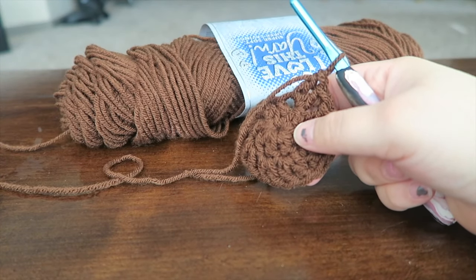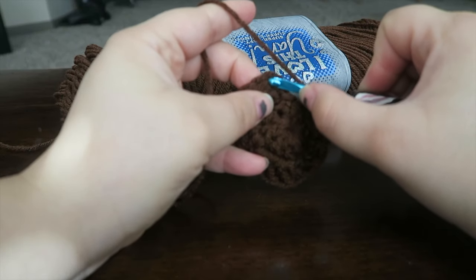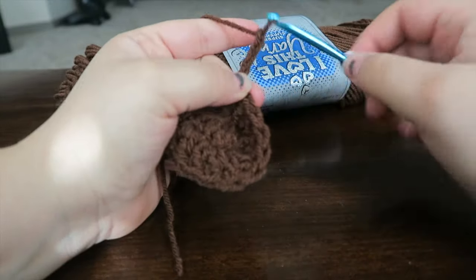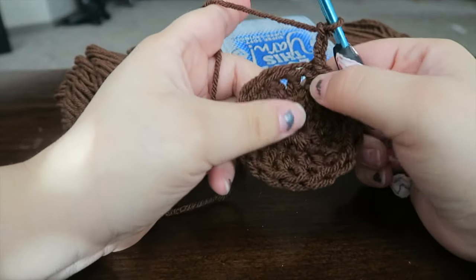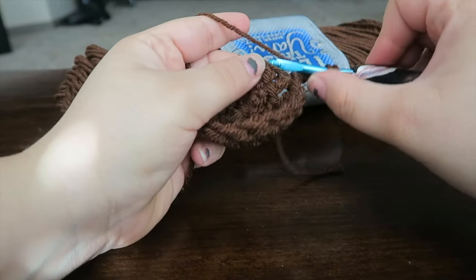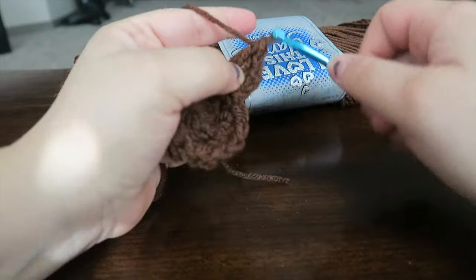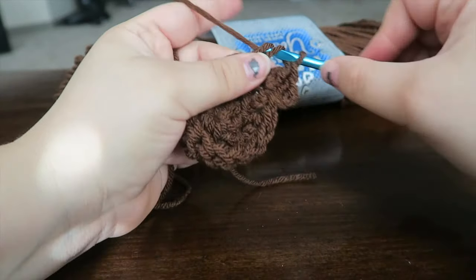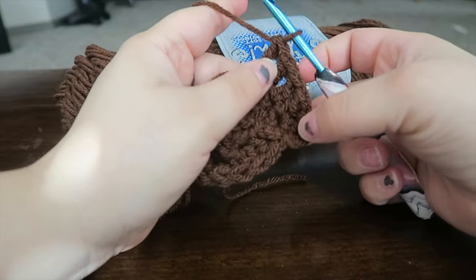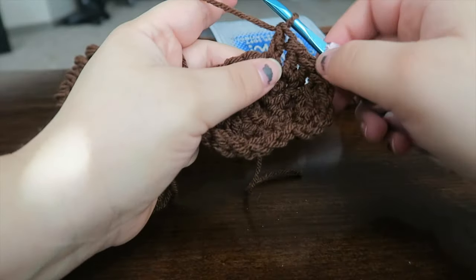Slip stitch into the third chain — one, two, three — going directly into it. Chain up three, which counts as your first DC in every round. Now put two double crochets in the next stitch, one double crochet in the stitch after that, then two double crochets — so the pattern is two, one, two.